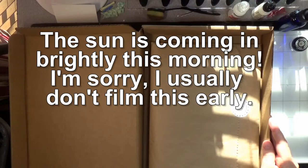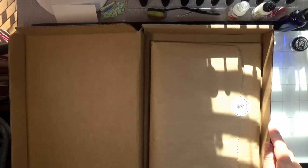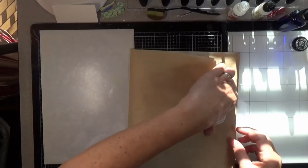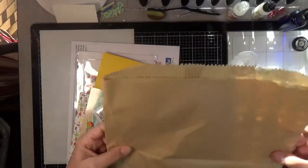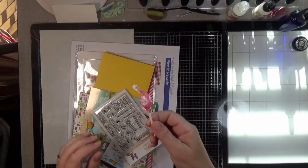Hello everyone and welcome back to another video. Today I've got the unboxing of the Simon Says Stamp August 2020 card kit. I did get it yesterday but it was a busy day, so I didn't get a chance to film the unboxing. It is August 1st and I will check before I post if it's still available — that information will be in the video description.